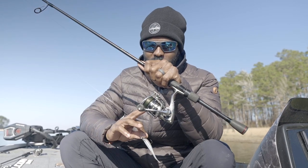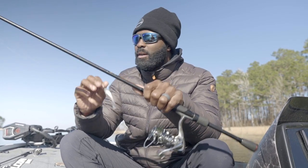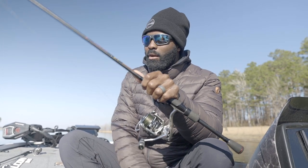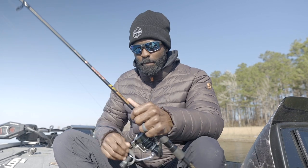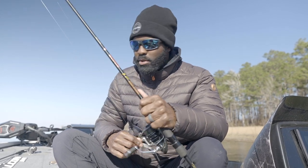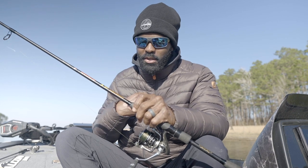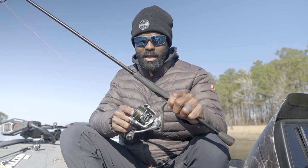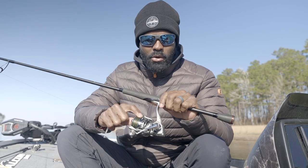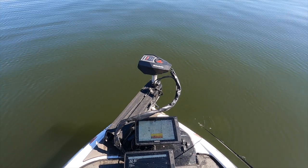I'm going to use a 2000 or 3000 series reel. This rod is seven foot one, medium heavy power. A lot of people say why would you use medium heavy power? Well, power ratings aren't lateral across all brands. Medium heavy in my favorite brand is a pretty soft rod. If you're not using my signature series, in your brand it may be a medium power. In my rod series, medium heavy is a pretty soft rod. You can use straight fluorocarbon or mono, but I prefer a braid-to-fluorocarbon setup.